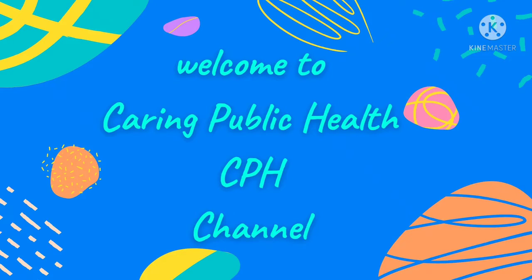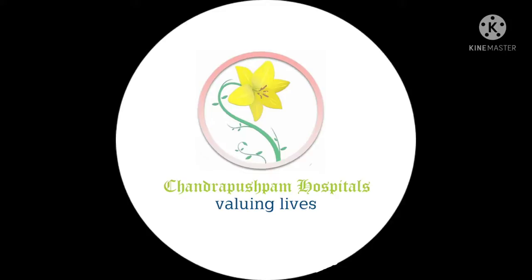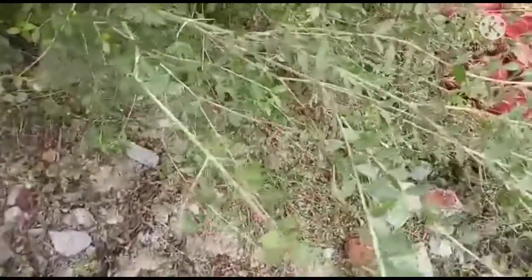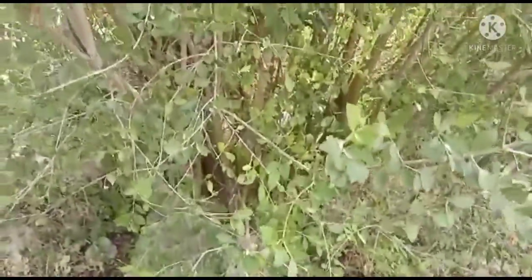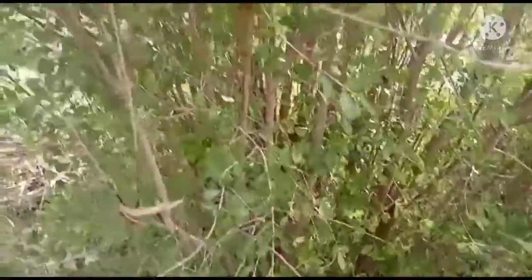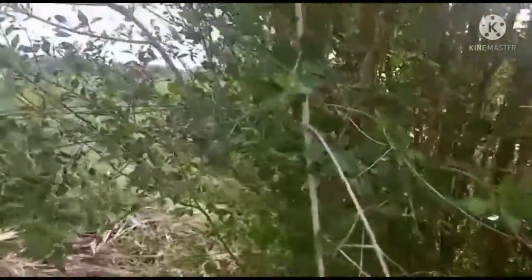Welcome to the Caring Public Health CPH channel.